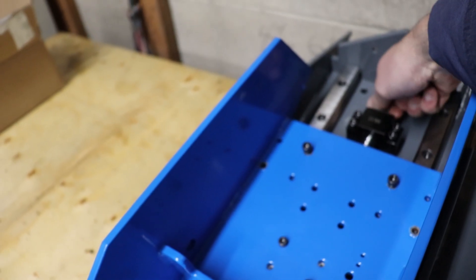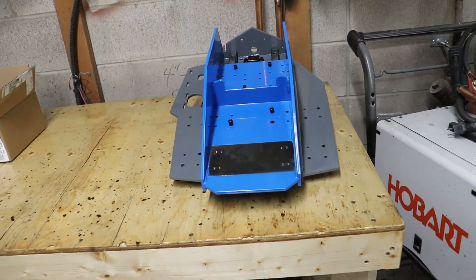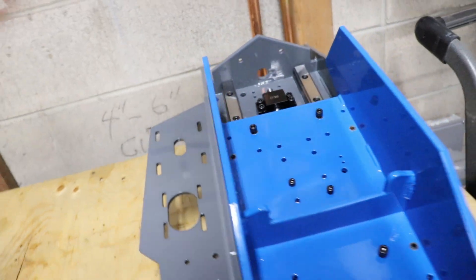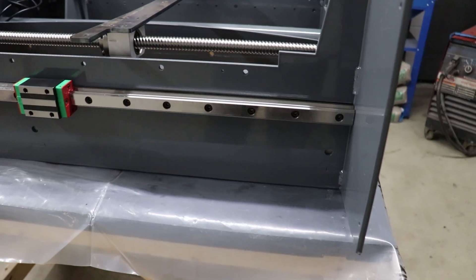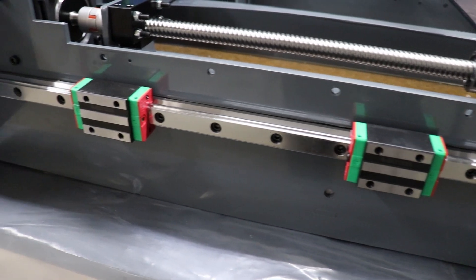I'm really happy with the overall fitment of this assembly. The Z-axis nestles nicely inside that Y-axis plate with about 5mm of space on each side, so that should give us plenty of clearance without inviting too much dust and debris in there. All in all it looks really good — it moves nicely, very satisfied. That goes for the other major components of this build as well: the table system and the gantry.